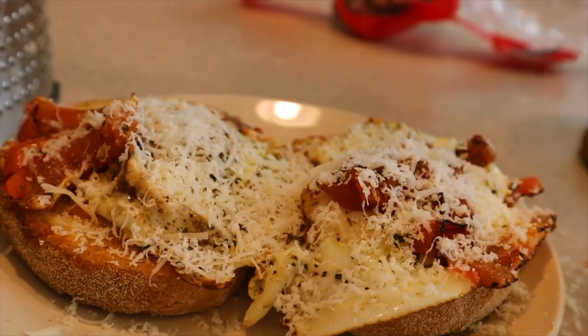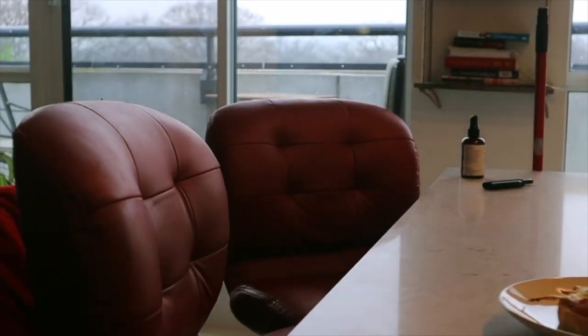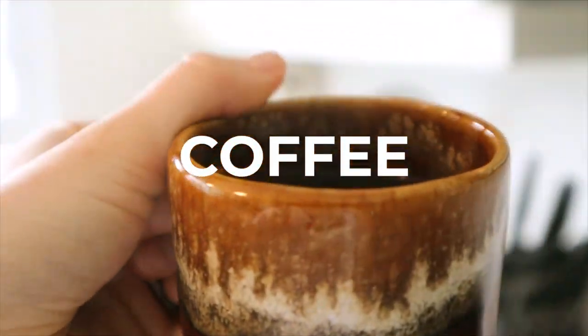Before we start our oil painting study, we're just going to clean up and enjoy this breakfast. I love cooking breakfast so much, and just that first cup of coffee in the morning. Coffee on the shirt — edit, change!